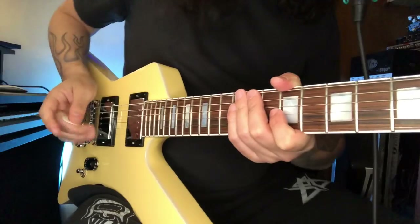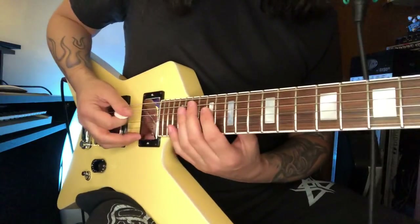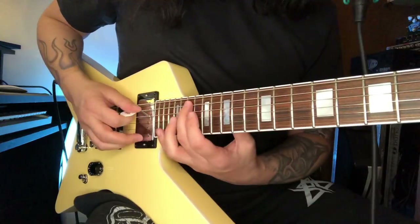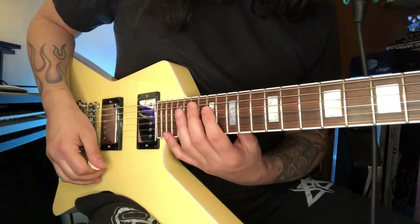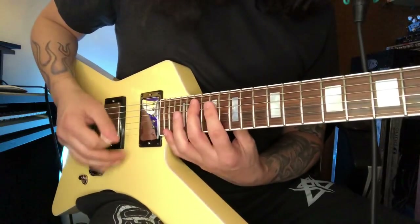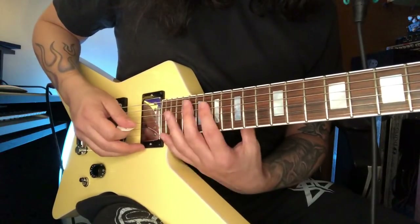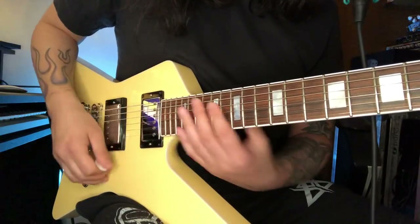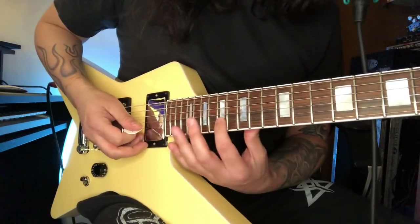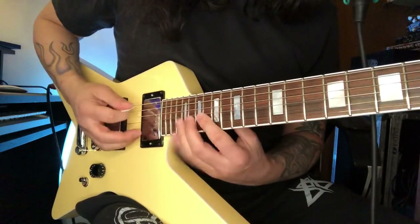Let's break down the solo for Interstellar. I start out on the A string on the 19th fret. Basically I start with an E minor arpeggio in this position, because I want to be between the A pentatonic scale, and I do a string skip to the B string — that's how it starts out.